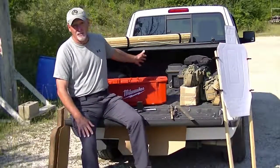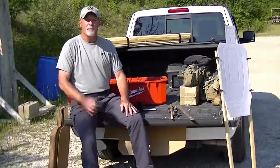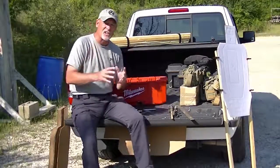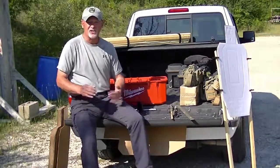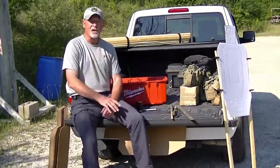Whenever I can, I prefer to travel in my own pickup truck because then I can take the gear that I need with me. But even then, you want to try to keep that gear as compact, succinct, and to the point as possible, because you just don't want to be carrying a lot of gear that you will not need or will not use.